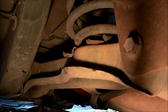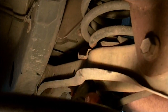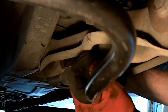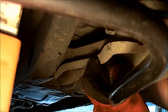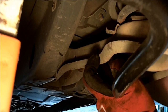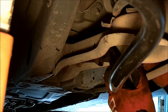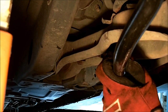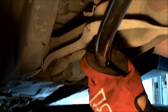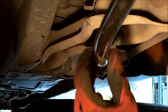Okay, this is the lower control arm. There's one bolt in, there's two. I'm not going to tighten them up yet — I'm going to put the other side in place and then come back and tighten up all four of them.